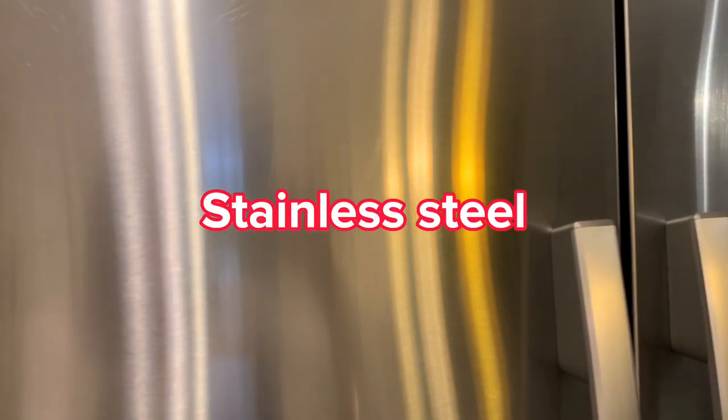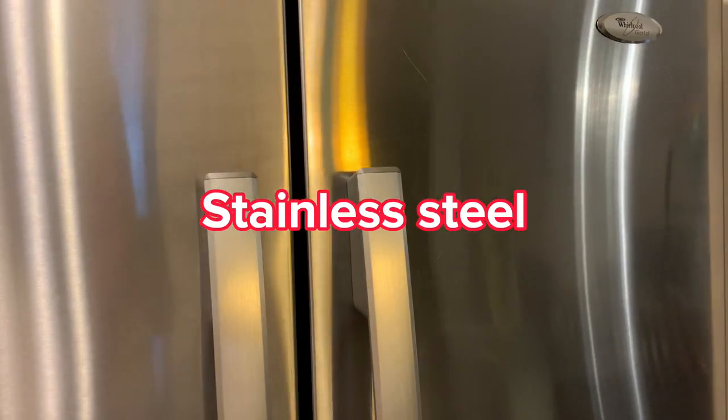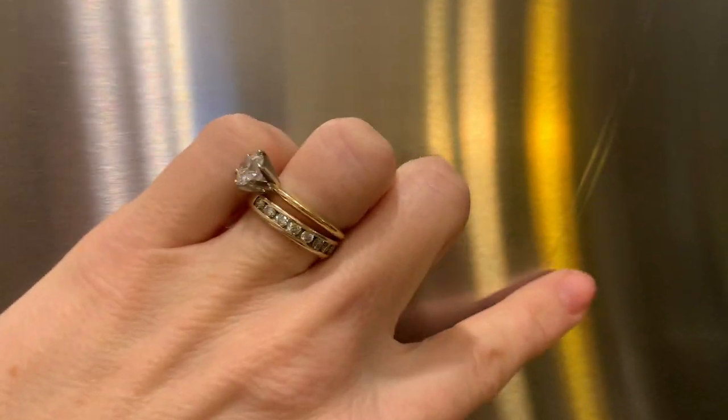This first hack is about cleaning your stainless steel to make it fingerprint proof. I have a huge problem with this because I have kids and they constantly touch the front of my refrigerator. I've done the hack and I'm going to show you how. No fingerprints — you can tell, it's really good.